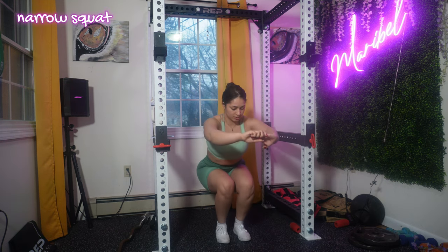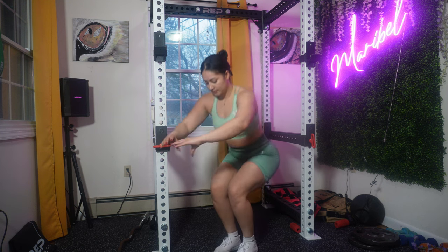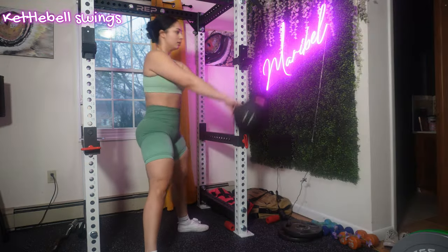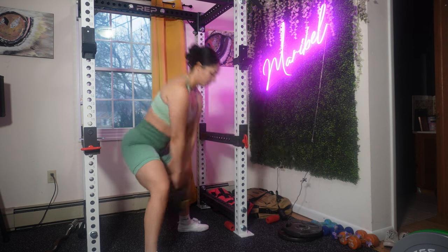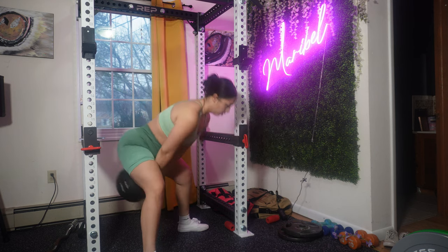This workout is almost complete. This is your second-to-last move — we're doing a narrow squat. I want your hands placed either on your hips or in front of you, with your feet positioned closer together than a regular squat. Our last move is the kettlebell swing. I love anything with kettlebell — it works your entire body. It's a dynamic and powerful exercise that engages multiple muscle groups including your hamstrings, glutes, core, and shoulders.